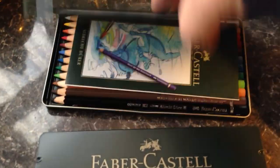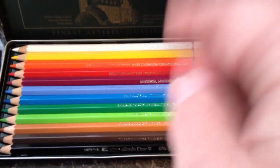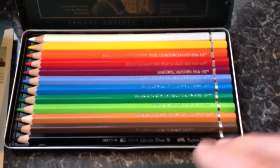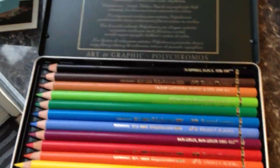Now in the watercolour, each tin comes with a booklet — that's the range of 12 in the watercolour. When we look at the standard pencil, again you get a little booklet in there.